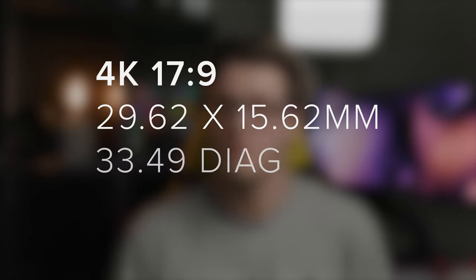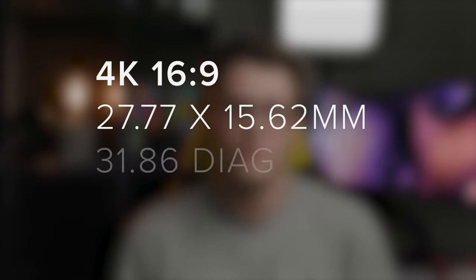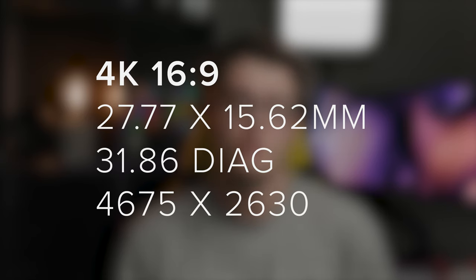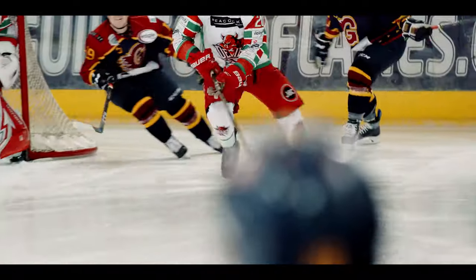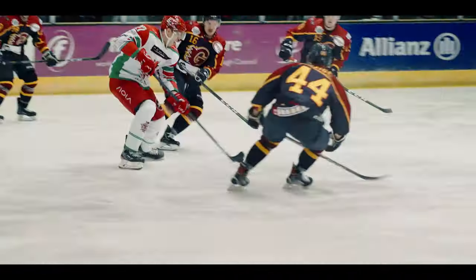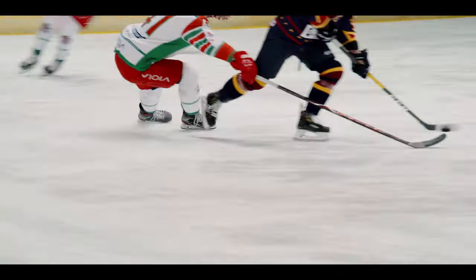In DCI that works out to roughly 29.62 by 15.62 millimeters of the sensor with a resolution of 4187 by 2630, and in 16:9 it uses roughly 27.77mm by 15.62mm with a resolution of 4675 by 2630. When compared to the existing 4K imaging modes you are using a little bit less of the sensor, but it's pretty close. It's great to see and I'm very excited to see how the footage looks in this mode.